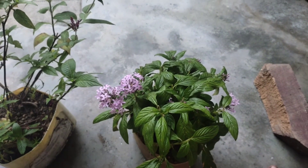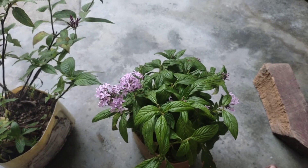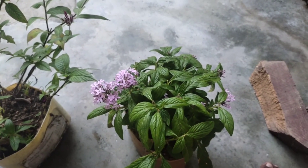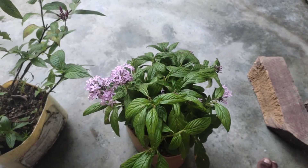In the winter season it will become fungus. Don't do overwatering.